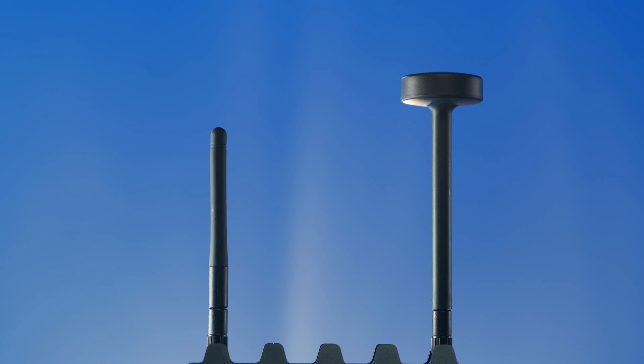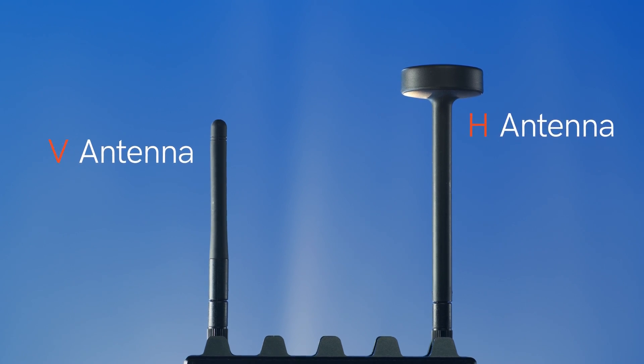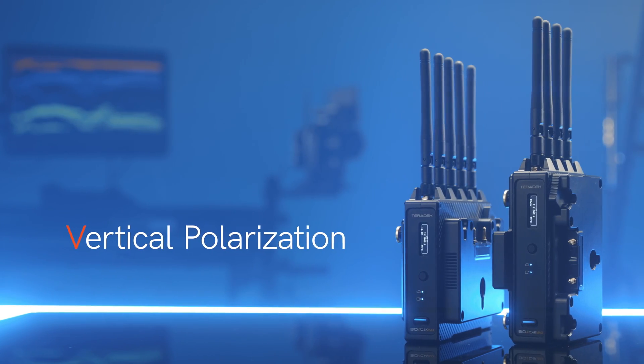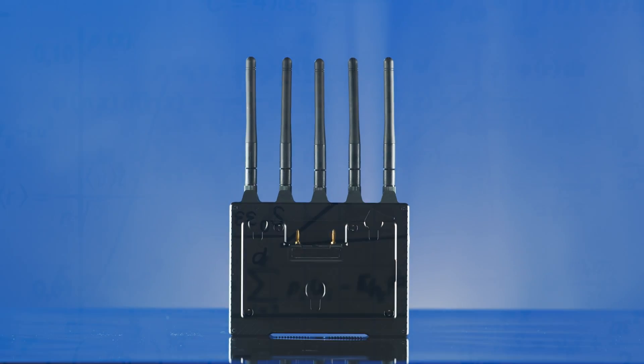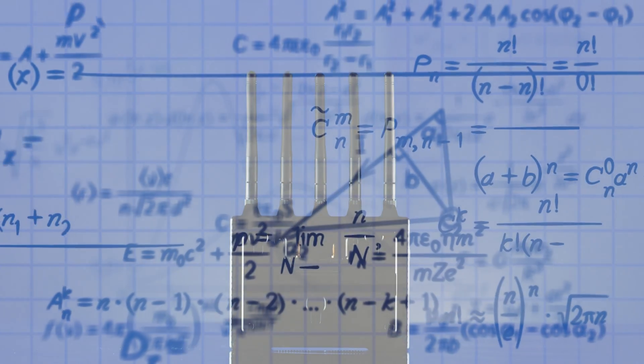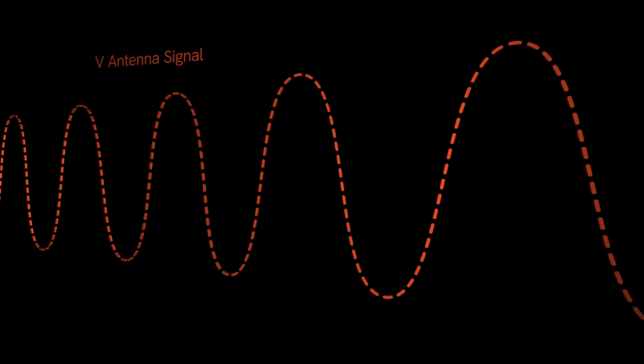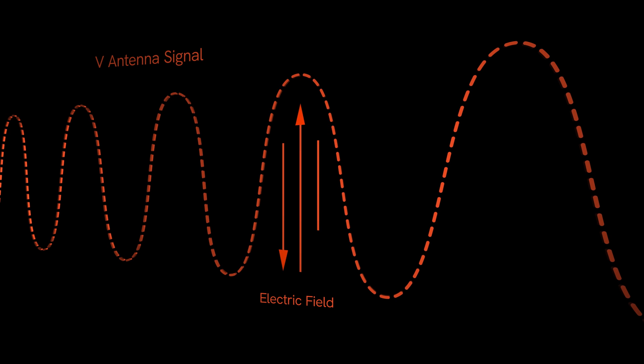Let's start with the basics. There are two main types of antennas: V and H. V antennas refer to vertical polarization — simply imagine a transversal wave propagating in the vertical plane. If you don't know what that means, you're probably not a radio engineer, in which case we've made you a diagram. With the V antennas you can see how the electric field direction, or E field, for the wireless wave moves up and down vertically.